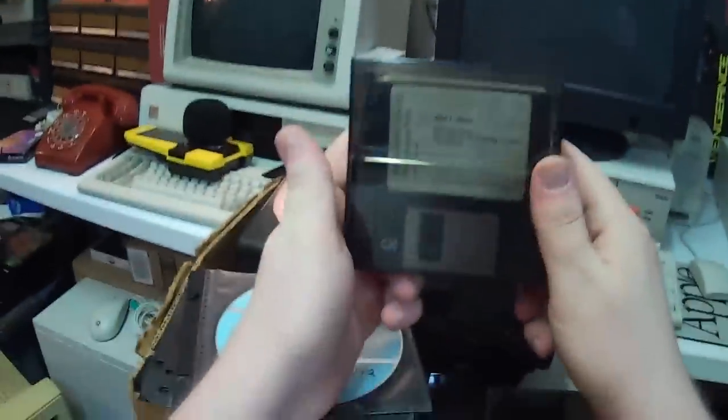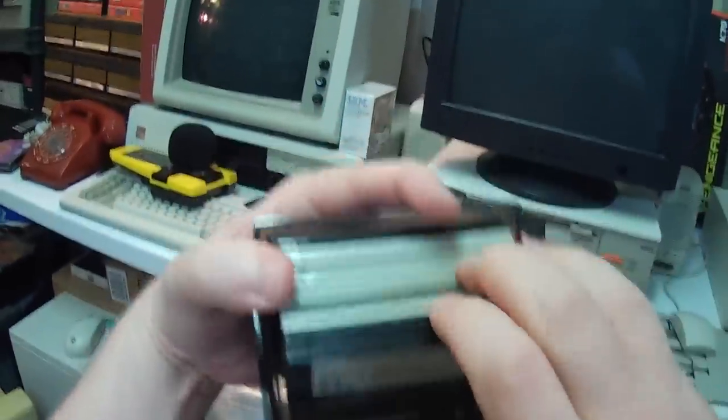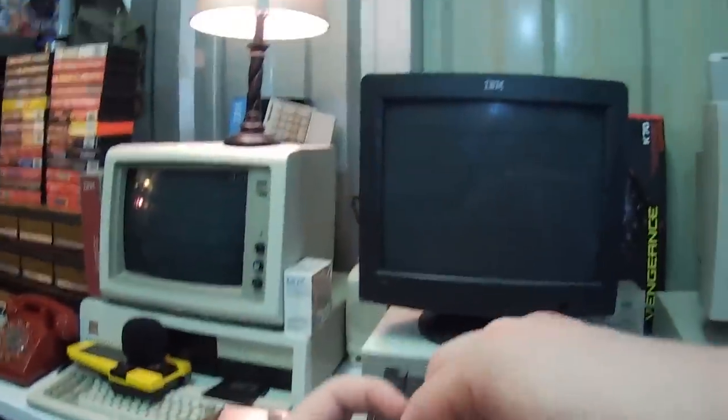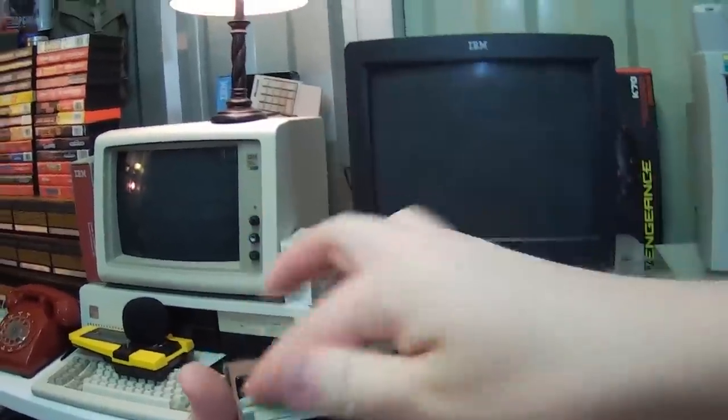More and more software. More 6.22 version of NetMask DOS utilities of some kind here. Windows 3.11 — oh here's my Windows 3.11 stuff. Yeah, it's all in here. Neat.